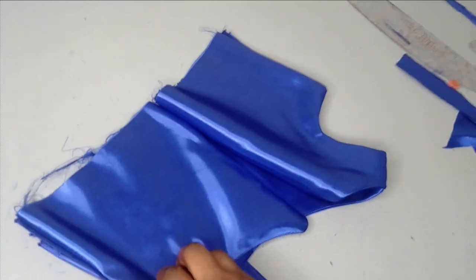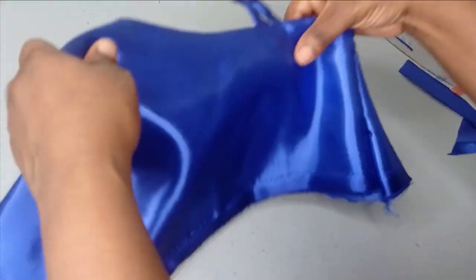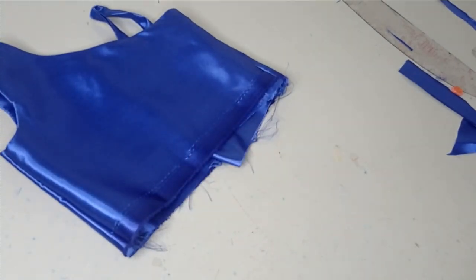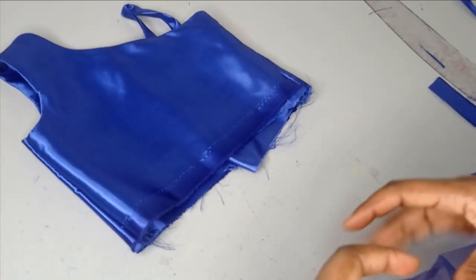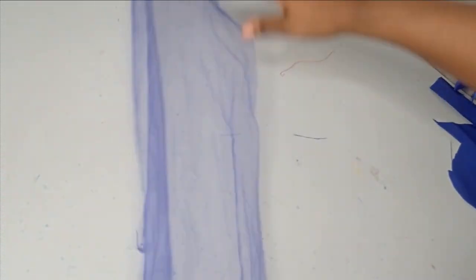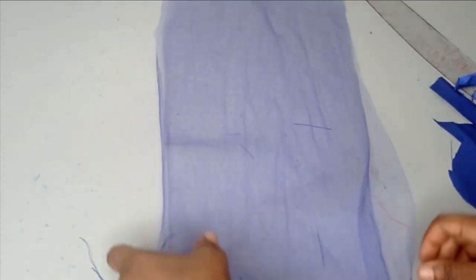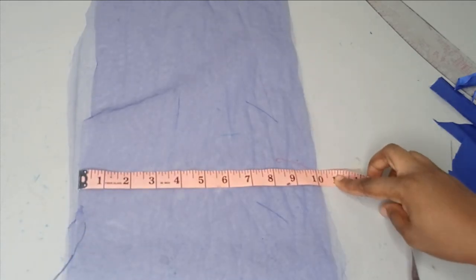I've joined it together on the side and when you turn it out this is what it looks like — you can see how nice this is. Now the next thing is to cut out the net. There are two layers of net, so I'm using a total of two yards of net. I'll be cutting it in small pieces and joining them. For the first layer I'll be cutting a length of 10 inches — I'm doing this to save fabric since I only have two yards of net to work with.